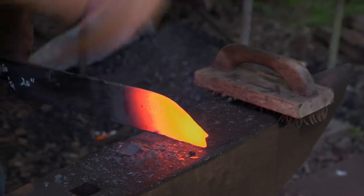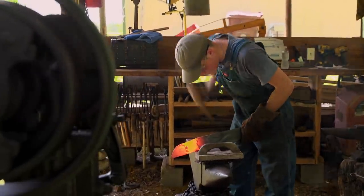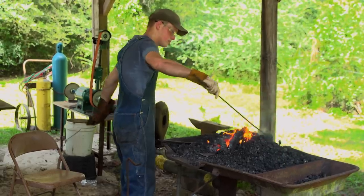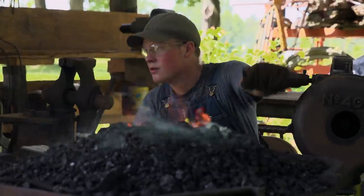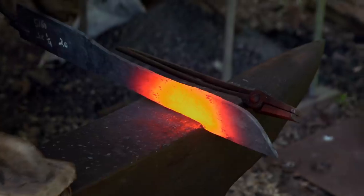I start off at the tip, because it's probably the most demanding, and I work my way back from there. Traditionally, these blades have a slight saber-type bend in them, so I heat it up and I whack it over the end of the anvil.